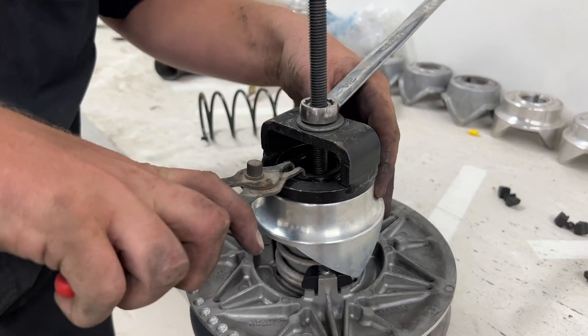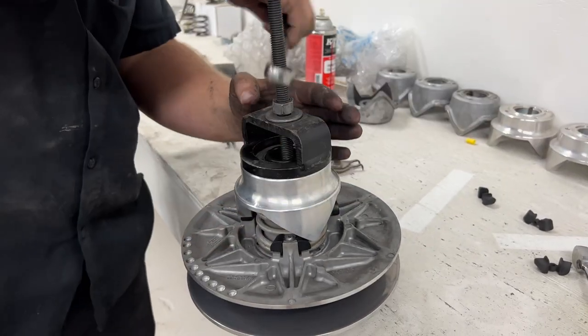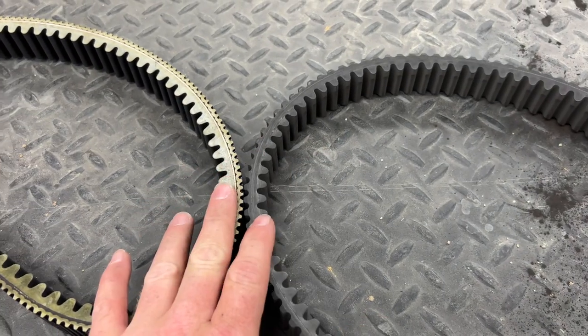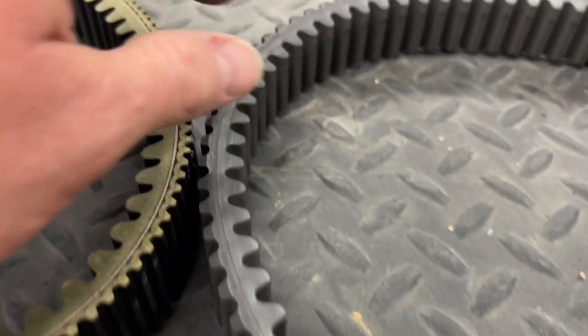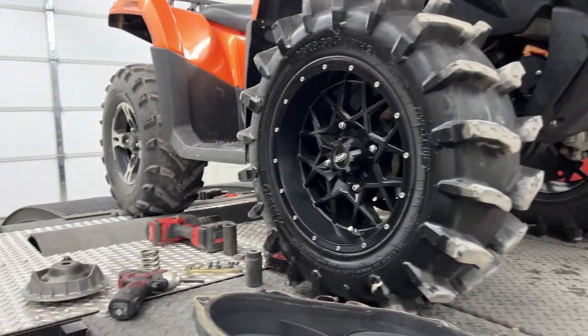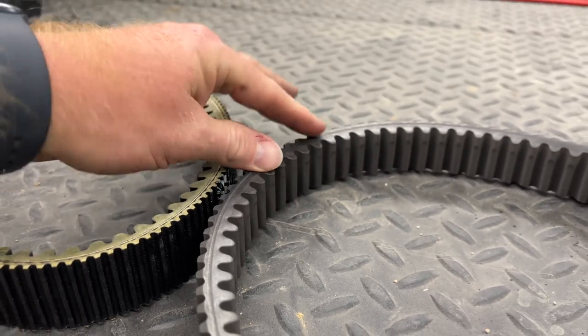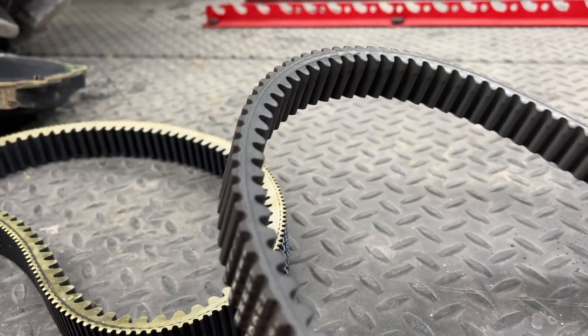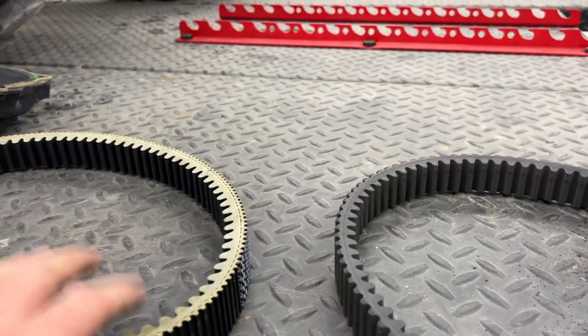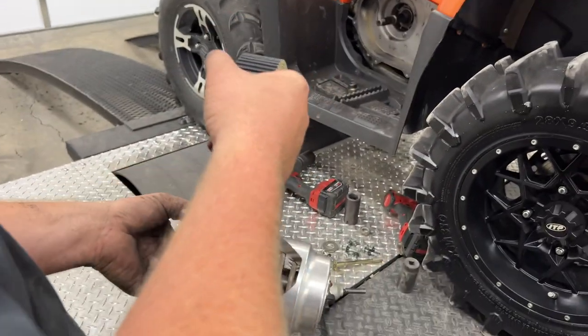We're going to put our clip back in, loosen it back up, and then she'll be set. We've got pretty good wear — a lot of wear actually on this belt — just from those big tires we have on the back. It wasn't slipping; it was still very smooth, and there are no glaze spots. Just some wear, so we're going to go ahead and change it out. We'll keep this as a spare and put a fresh new OEM belt on it.